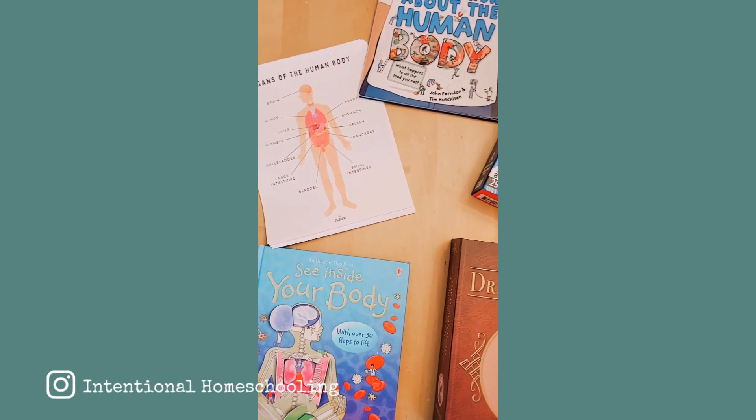Hey guys, I'm Chantelle and welcome back to Intentional Homeschooling. Today I wanted to jump on real quick and share a little bit about our human body unit that we've been working on recently.